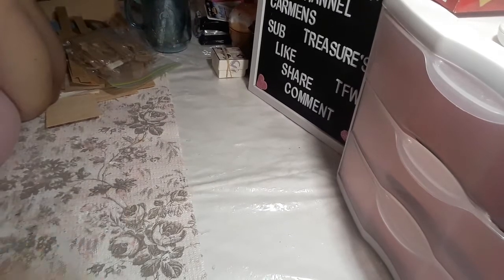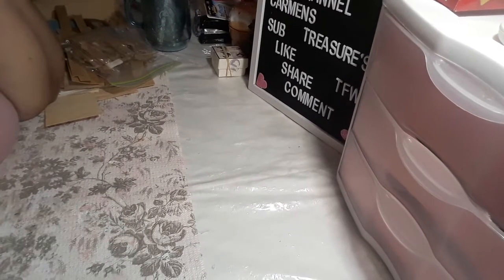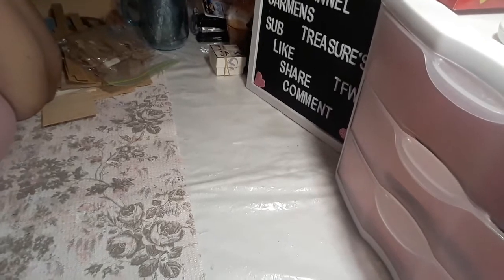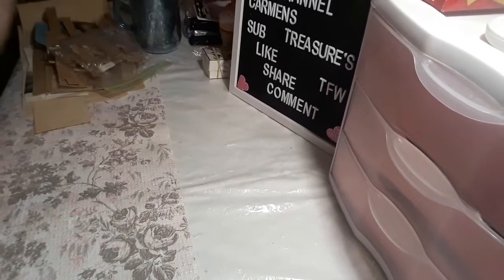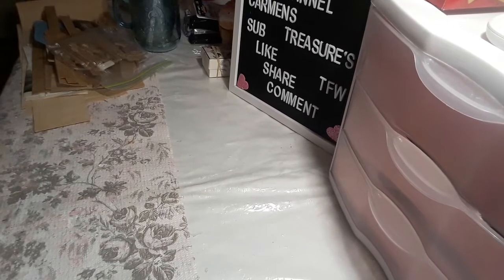Hi guys, welcome to my channel one more time. This is Carmen and I said I was coming back with the accessories for the miniature house, and that's exactly what I'm going to do in this video.